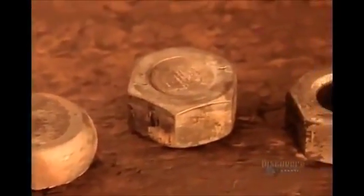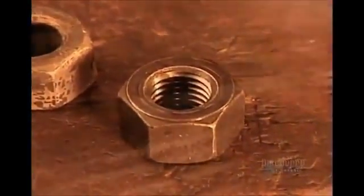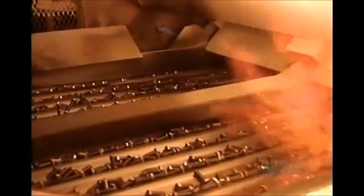The nuts and bolts now go into an oven at 870 degrees Celsius for about an hour to give them the required strength. Then a rapid cooling in oil for five minutes solidifies the steel's internal structure. By now the steel is hard but brittle, so they heat the nuts and bolts for another hour — this removes their brittleness yet maintains their strength.